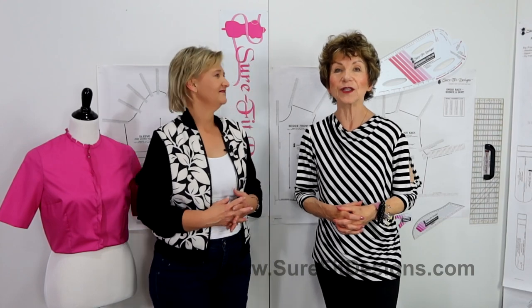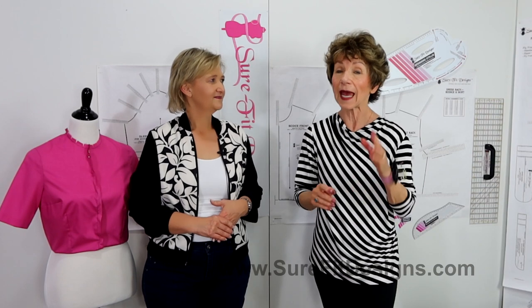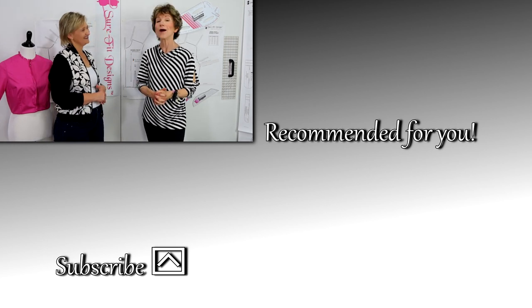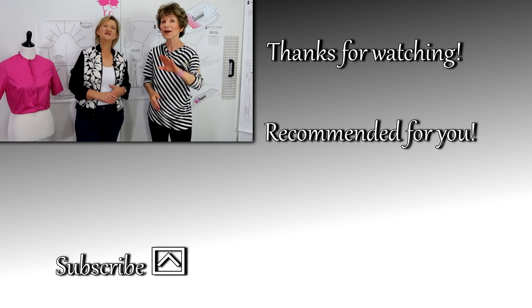I'm going to invite all of you to join our Sure-Fit Designs community in three easy steps. Go to surefitdesigns.com — there'll be a pop-up where you can join our newsletter and there are some free gifts to get you started. Number two: since you're watching on YouTube, please like and subscribe to our YouTube channel, Sure-Fit Designs. And if you're a Facebook fan, we do have a private Facebook group — Sure-Fit Designs — where we are seeing wonderful exciting garments from women and men all over the world, all sewing with Sure-Fit Designs. Thank you so much for watching, and thank you Elsa B. for sharing your information. See you in the next video, bye!